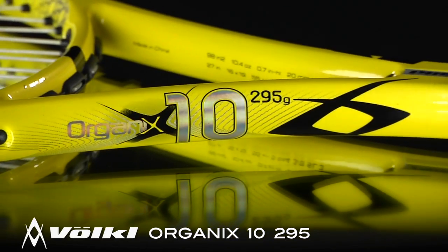Let's check in with our play testers to see what they thought. We're here with Jason Huang. Jay, how did the Organics 10 295 work for your game?